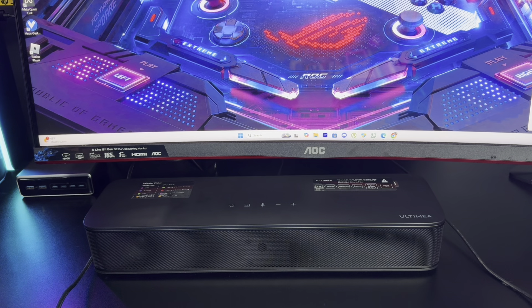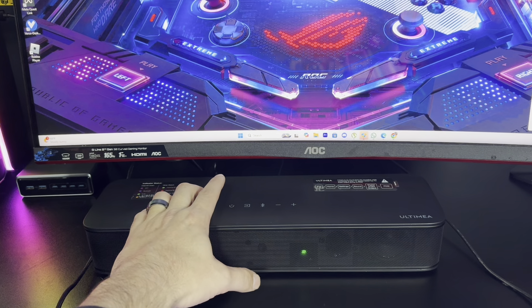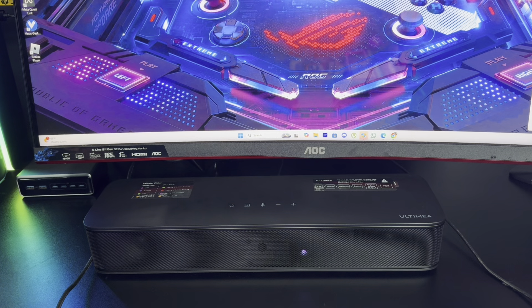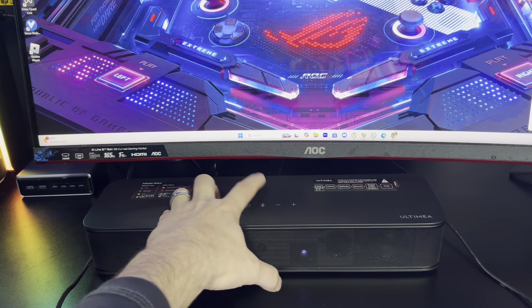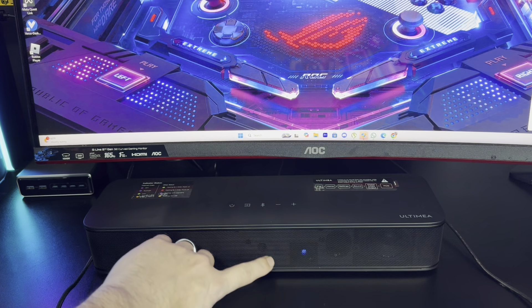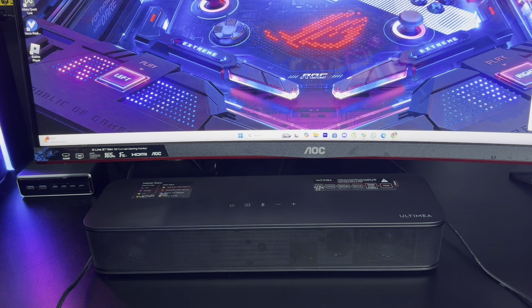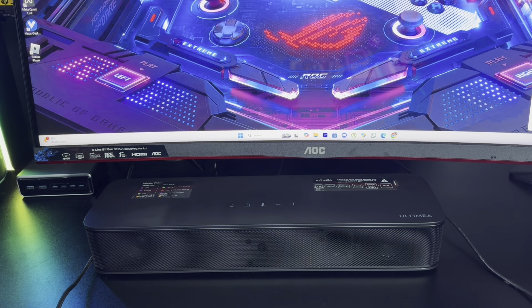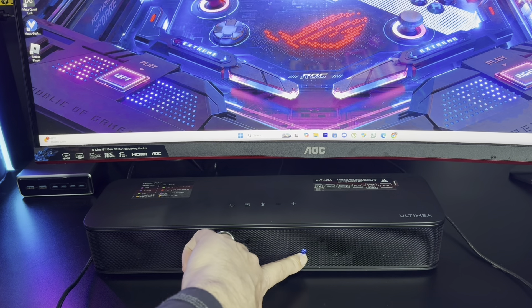I got my soundbar plugged in — all we got to do now is power it on. We're going to be connecting this to the PC via Bluetooth, so all we got to do is hit the Bluetooth button. When you hit it, you can see the blue LED on the front blinking, which means it's ready to connect. Just like that — now you got a solid blue line, which means it's good to go.